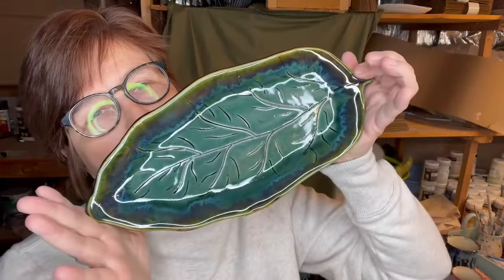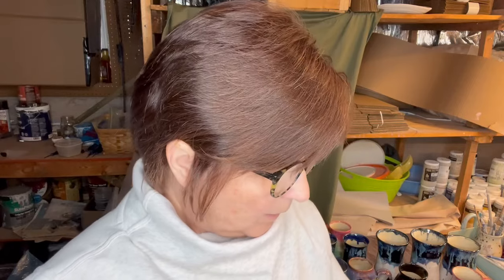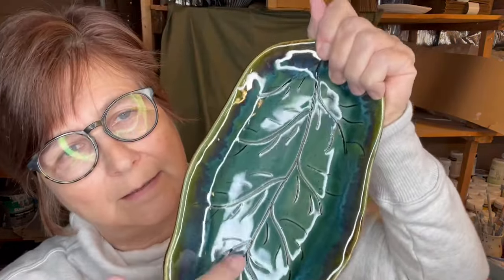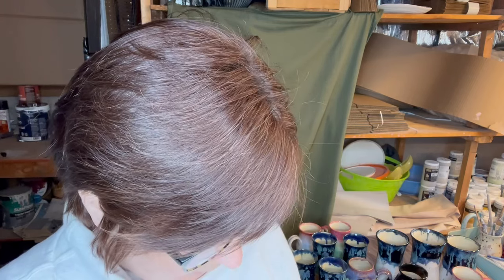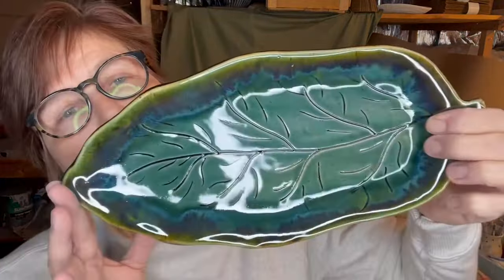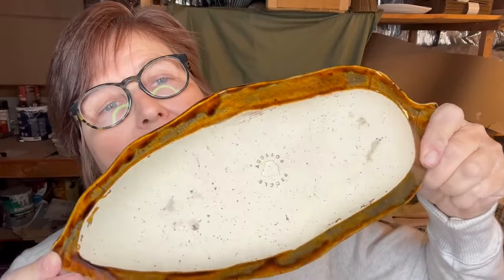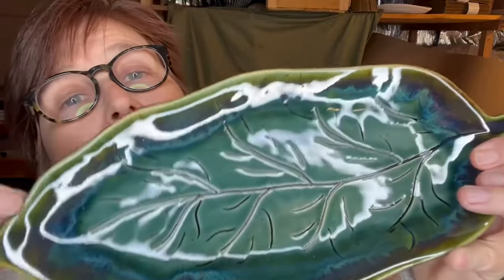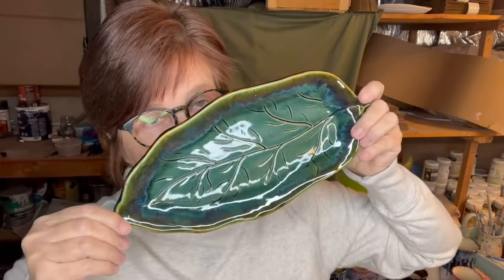Here's a little Leaf Tray that turned out pretty. I started with Iron Wash put in the veins, then wiped it back — though I might have wiped it back too much. Then probably three good coats of Amaco Rainforest all over, then two coats of Coyote Root Beer on the rim at the back, then a rim of Amaco Seaweed, and then a little rim of Root Beer on the rim. Very, very pretty.